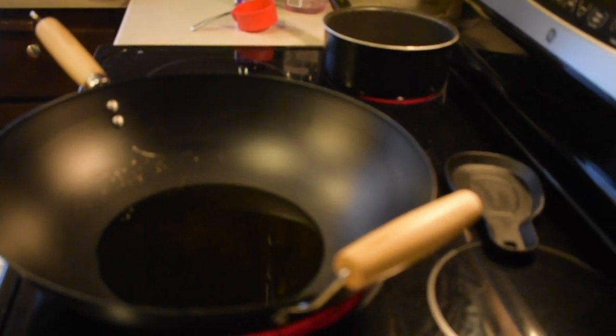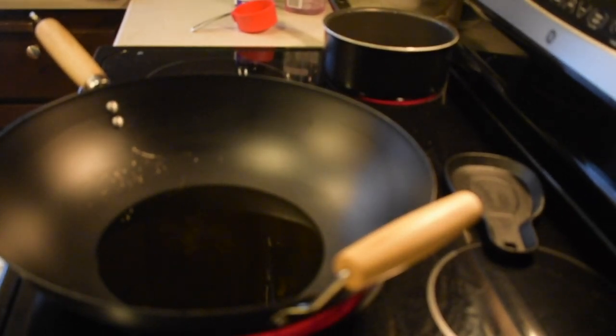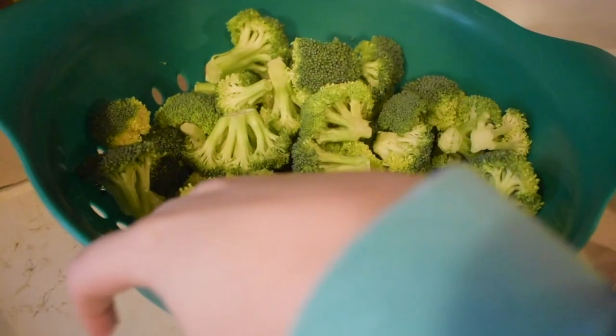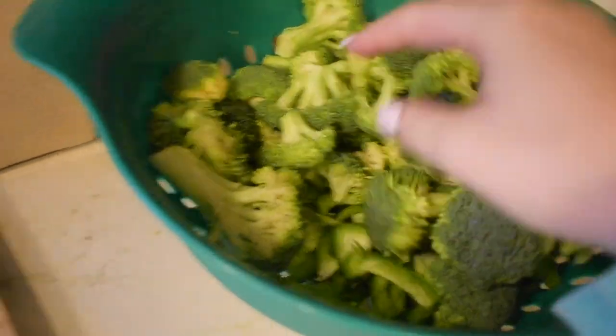Welcome back to my channel! Today I'm sharing a recipe that my family and I absolutely love — a vegetable beef stir-fry. I'll leave a link to the full recipe below, but here are the ingredients: soy sauce, water, brown sugar, hoisin sauce, cornstarch, pepper, sriracha (optional), ginger, garlic, flank steak, olive oil, green onions, broccoli florets, and green pepper.